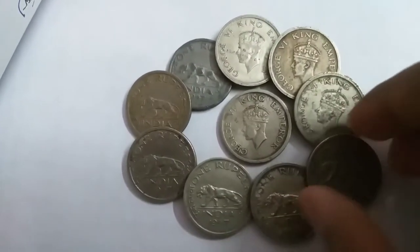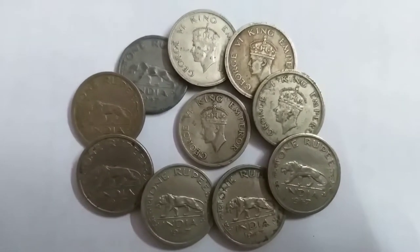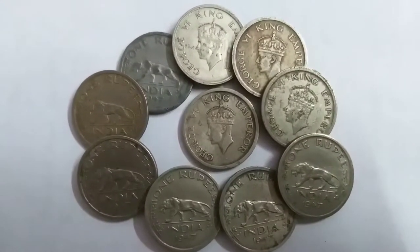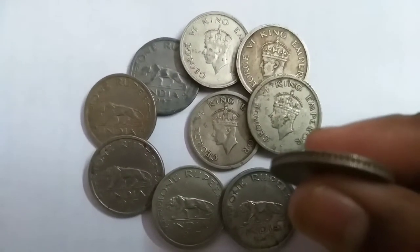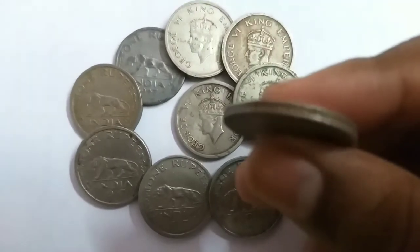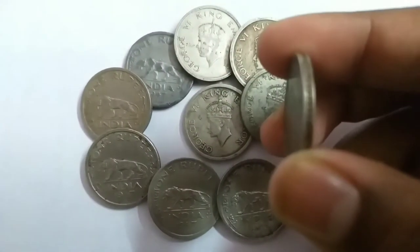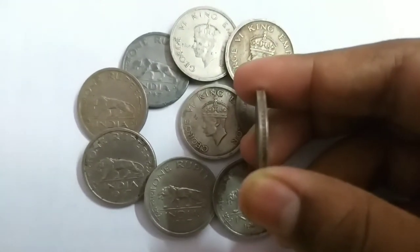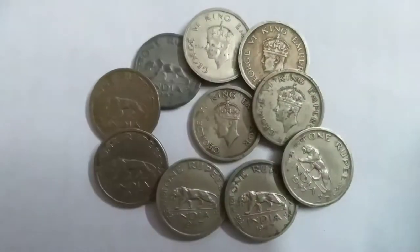The engraver was Parsi Metcalfe, who engraved this coin. On the reverse side, it features the Indian Tiger, Panthera Tigris, and the denomination is one rupee in lettering. The edge is a security edge.